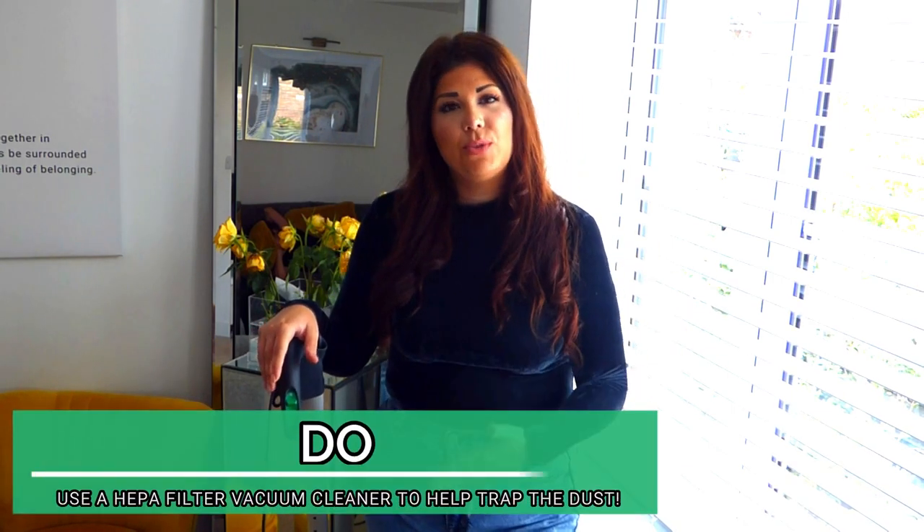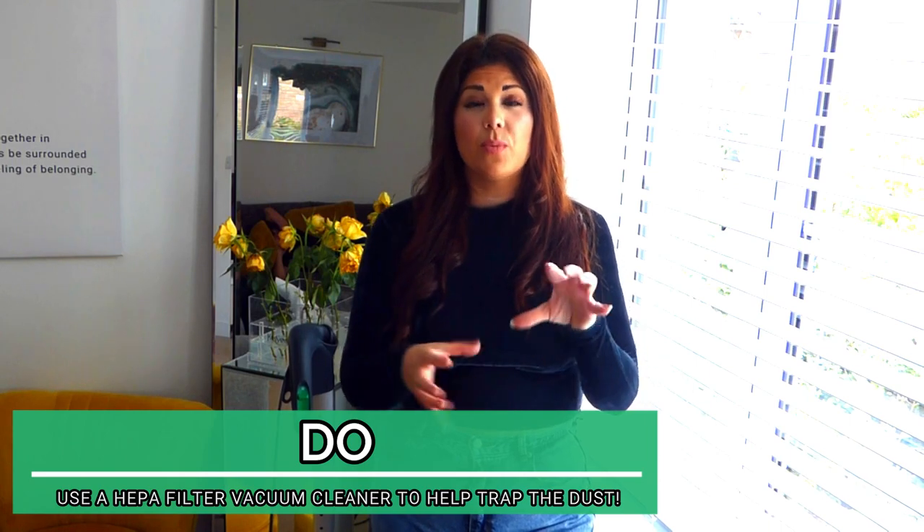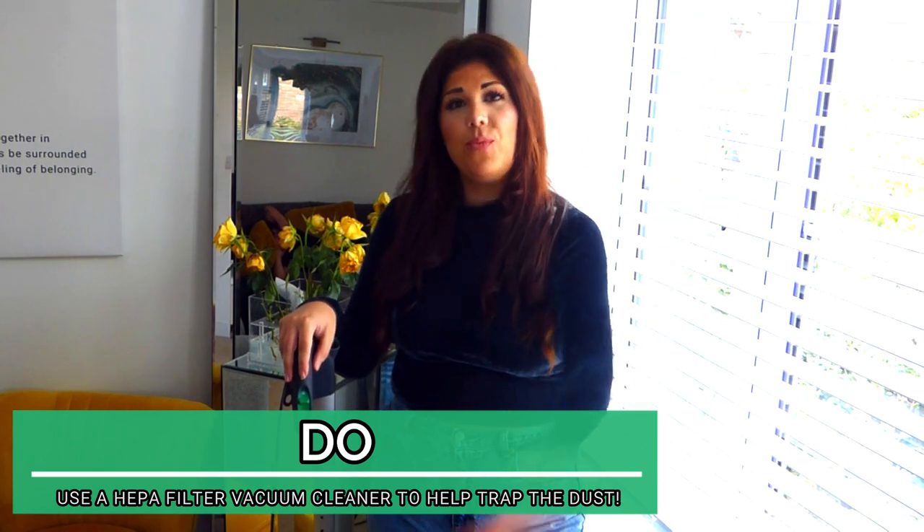When it comes to removing dust from within our homes — whether that be on your blinds, on your floors, on your kickboards — invest in a hoover vacuum with a HEPA filter. What this will do is it will trap the dust within the vacuum and it will not expel the dust back out into the air. This is going to make your house re-dusty and we don't want to do that. We want to trap those little suckers and get rid of them.